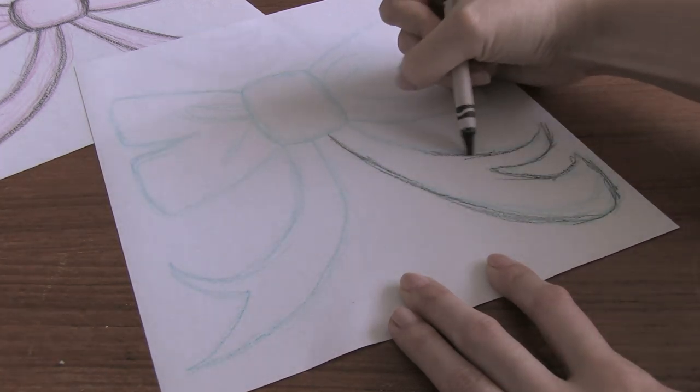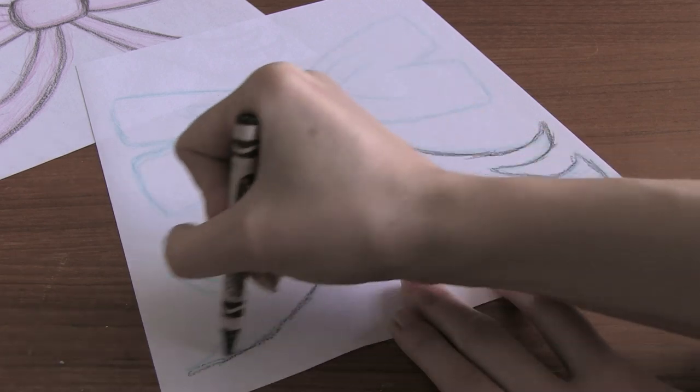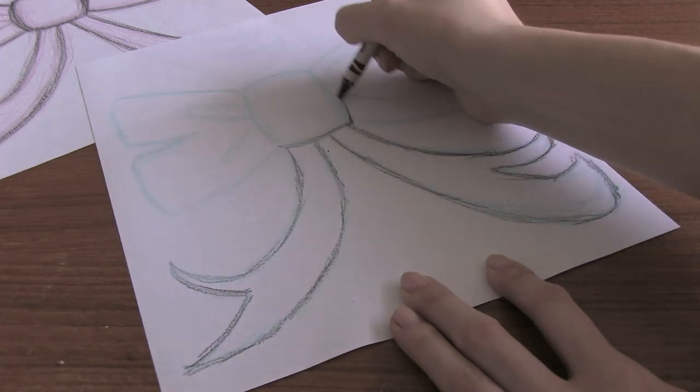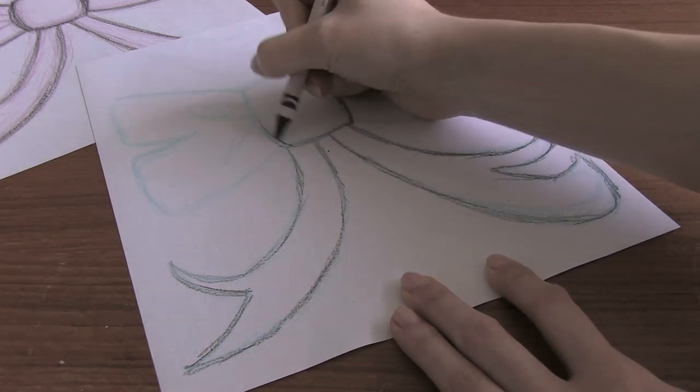When you're doing this you want to be kind of careful, but then again you also want to be a little bit messy to make it look scribbly.